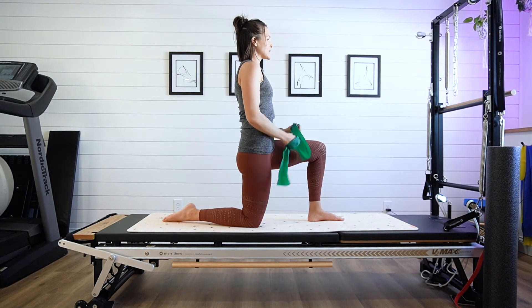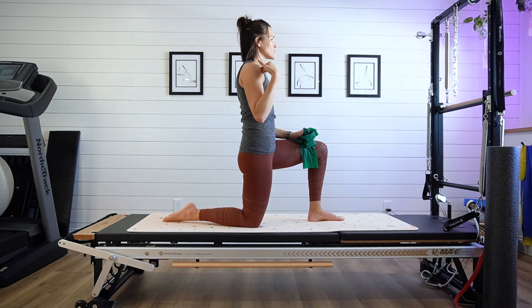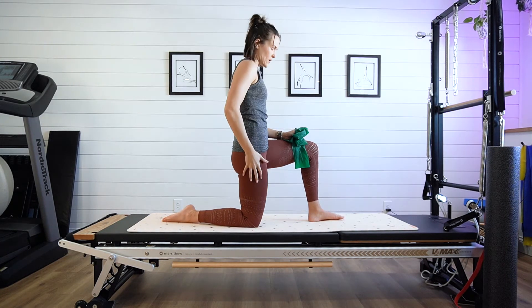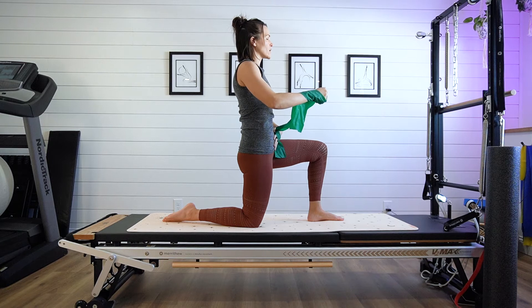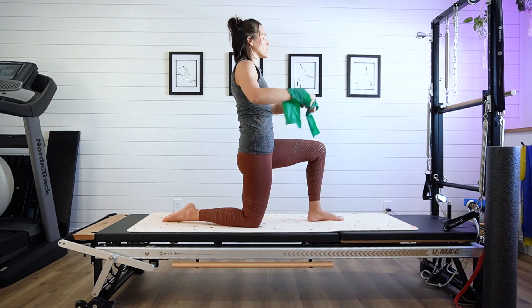Come into this nice upright position, making sure the head is centered on the spine — we're always thinking about that posture. Shoulders down, shoulders over hips, hips over knees. We're not pushing forward and we're not hunching. Set those shoulders back, gentle squeeze of the glutes, and slight activation of the core to help stabilize the lower body so we focus that work on the mid-back.